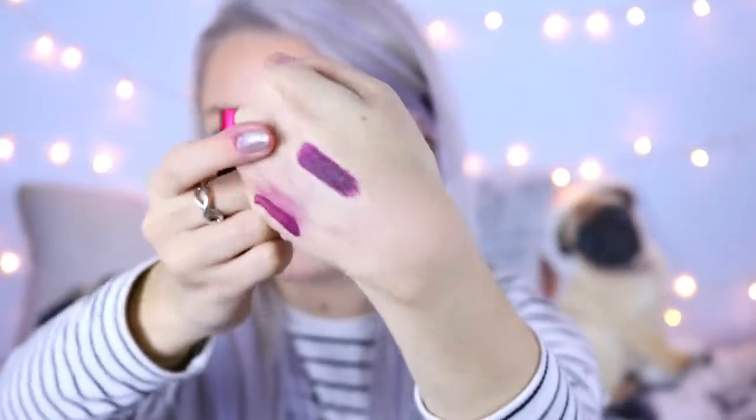I'm just going to swatch it on my hand to show you the actual colour. It is a very deep berry, blackened purple colour. I would say it's quite similar to MAC's Smoked Purple — I was looking at getting that. Smoked Purple might be a little bit more purple, but this definitely reminds me of it. I don't think I'll get that colour now because I only really need one super dark purple in my life, and this is it.